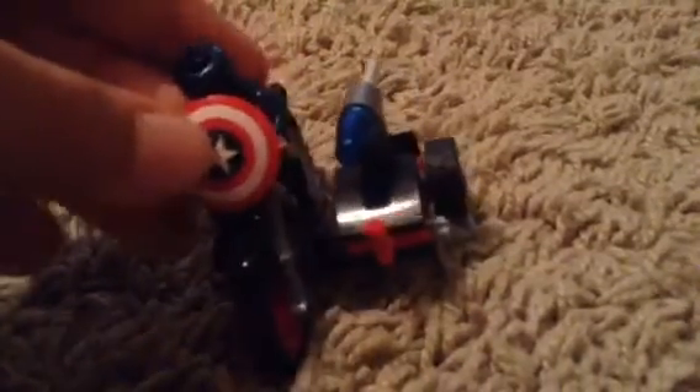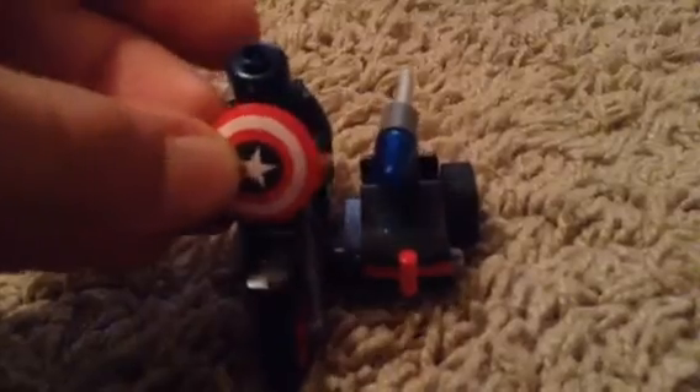I would have liked to have seen it up here protecting Captain America, you know, like it was in The First Avenger. But Lego still hasn't been able to do that yet.